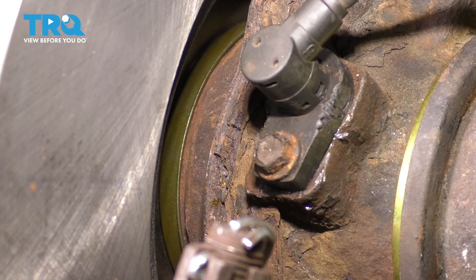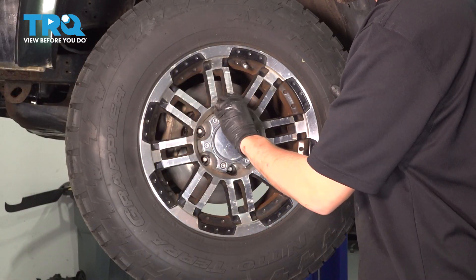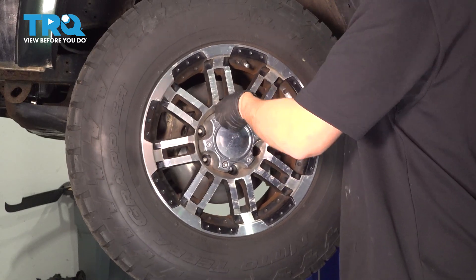Now we can put the wheel back on. Put on all six of your lug nuts, bottom them out, and torque them to 76 foot-pounds.